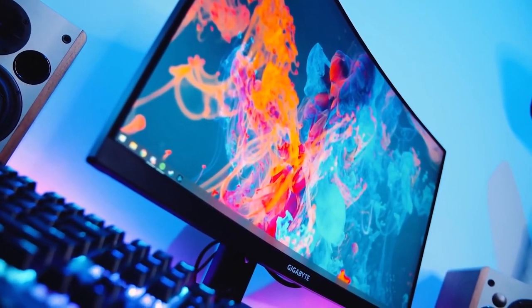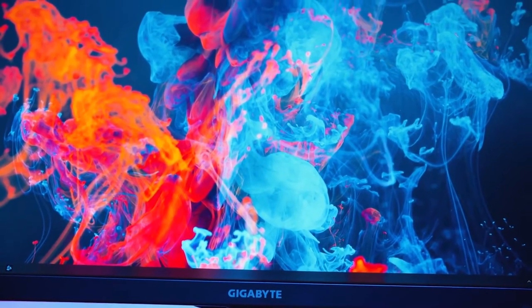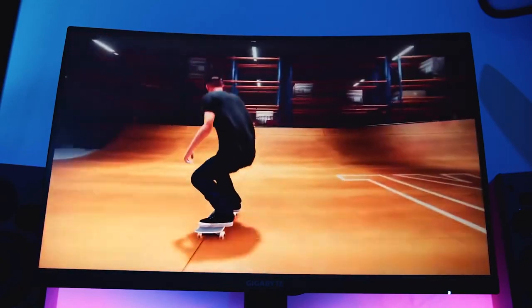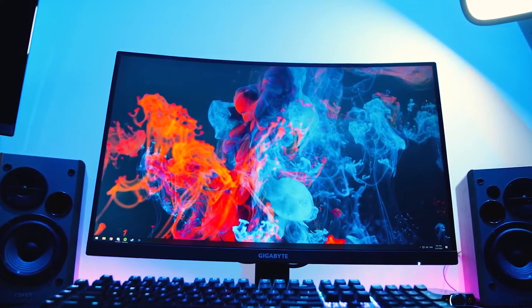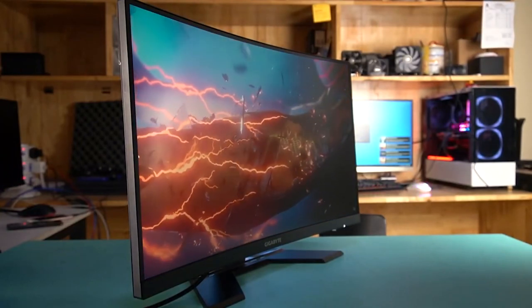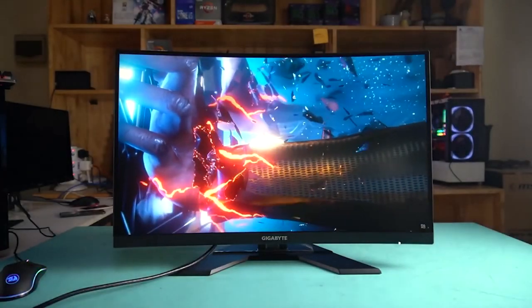Monitor number five is the Gigabyte G27QC. This is a great monitor — it's not IPS, it's a VA panel, which is a slight downgrade but almost as good. It has a resolution of 2560 by 1440, a refresh rate of 165Hz, and a very steep curve at 1500R. This is the best curved monitor you'll find at 1440p resolution for under $300.